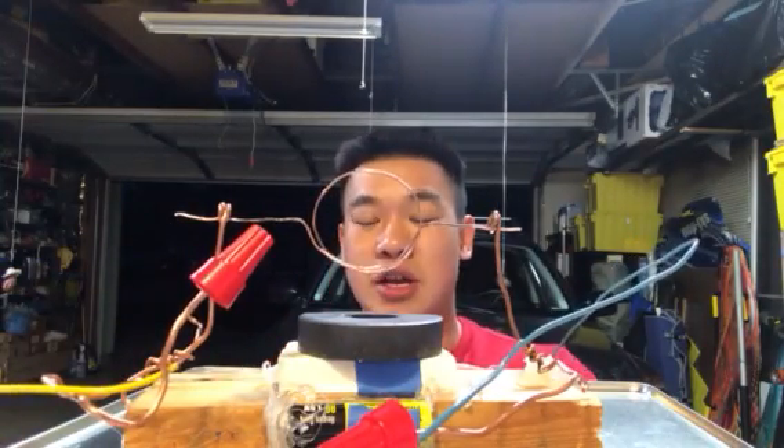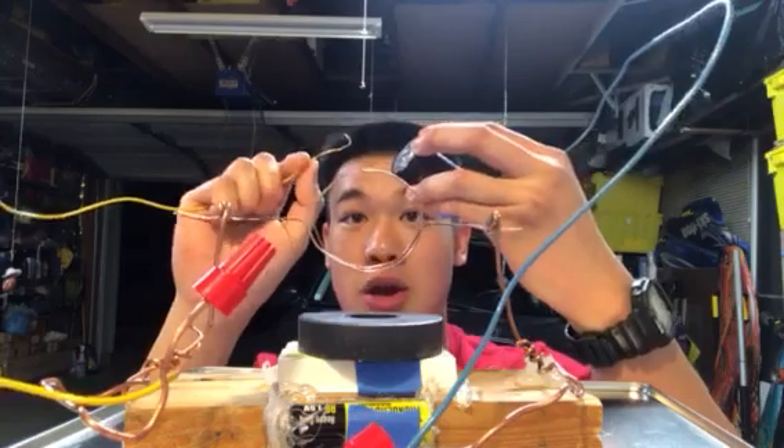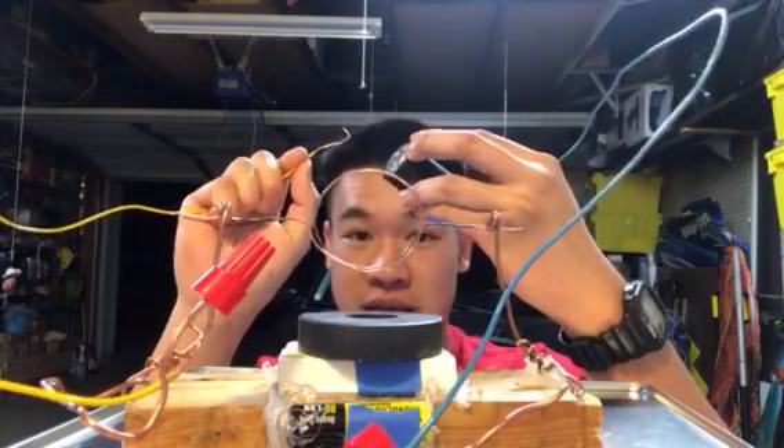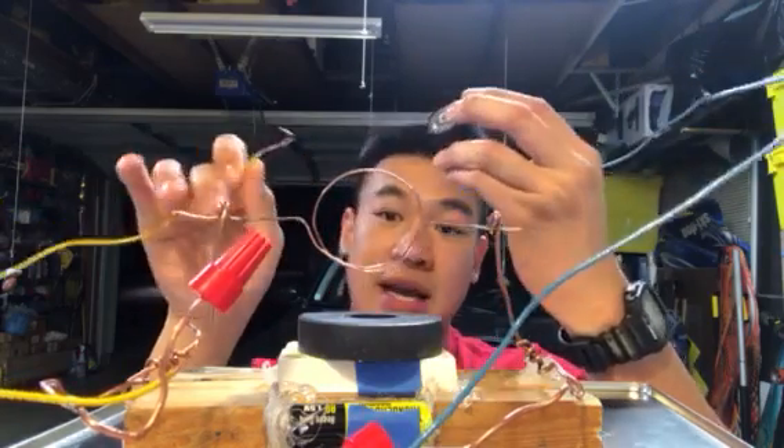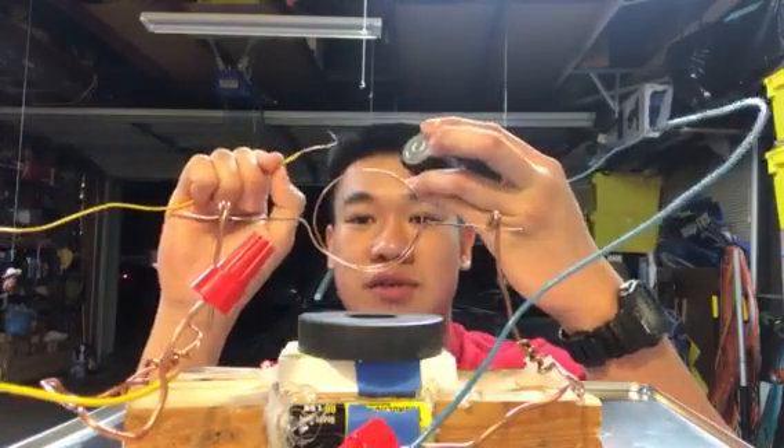Hi, my name is Brian Wang and this is my extra credit for Physics 133. This is my motor and I am going to start it by touching the negative end to my power source. I'm not going to give it a push or a kick start, so let's give it a try.